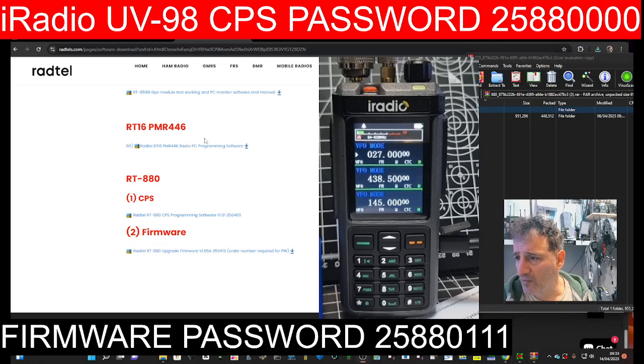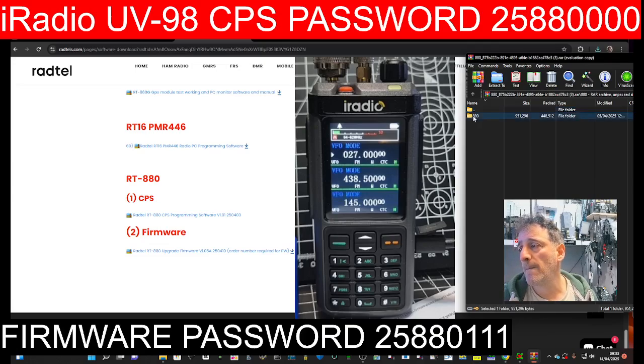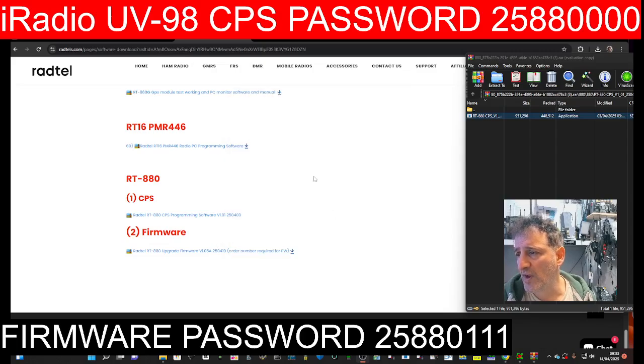Click OK and then you've got the software. Just double-click the folder — there are so many things on screen. Double-click the yellow folder, you get the executable, double-click it and it just suddenly appears. Click 'More Info', then 'Run Anyway'.